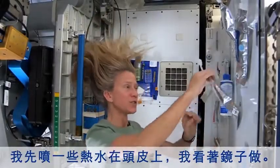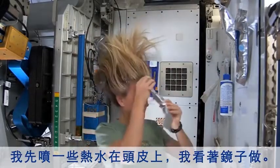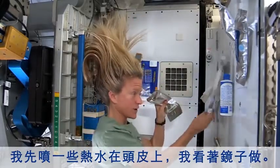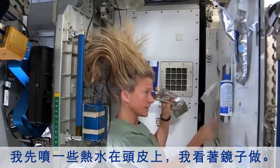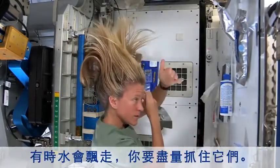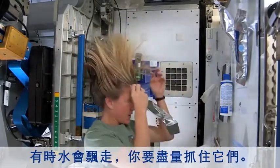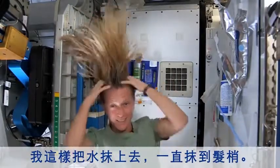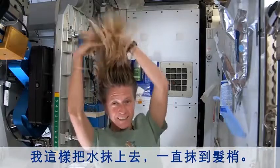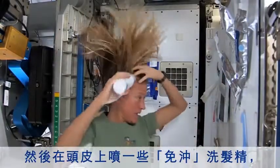What I like to do is start by just squirting some warm water onto my scalp. I have a mirror here so I can kind of watch what I'm doing. Sometimes the water gets away from you and you try to catch as much as you can, and I just work the water up through to the ends of my hair.